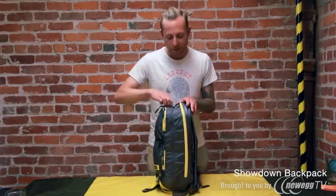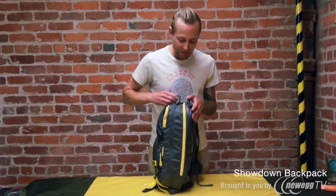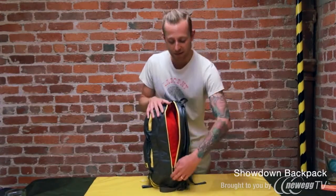Now, the main compartment of this bag is super roomy. It's definitely big enough to carry all of your day-to-day stuff. We've also given you a separate dedicated laptop compartment back here, which fits laptops up to 15 inches.